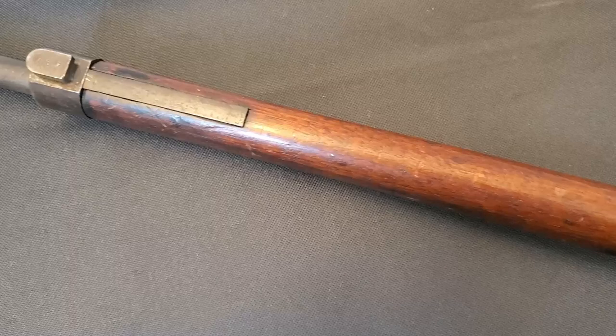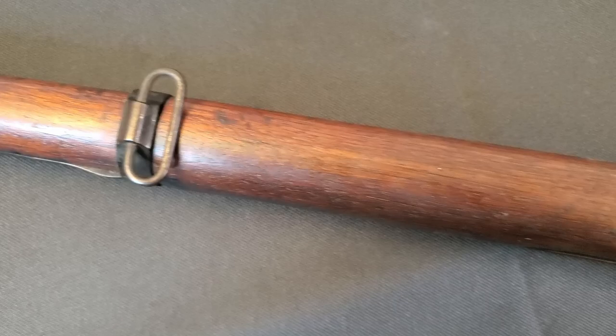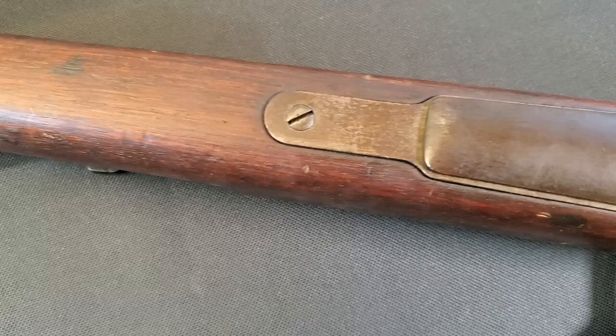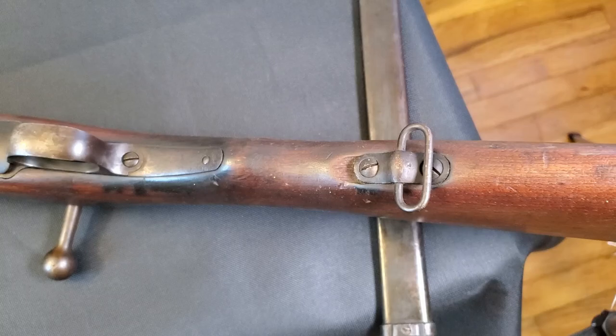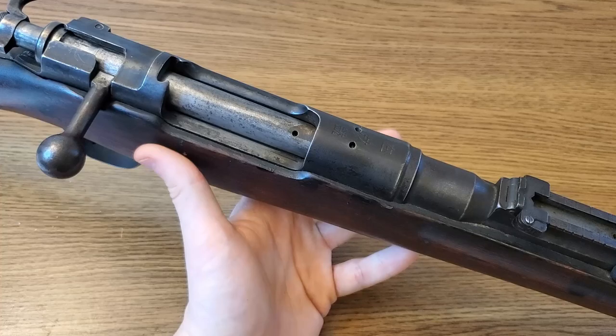The practice of having blank-firing rifles continued well past the Type 30 in Japanese service. As the Imperial military gained more power in Japan leading up to World War Two, tons of training rifles were produced. It is very common to run across both Type 38 and Type 99 training rifles — Japan had an extensive cadet-like program nationwide prior to the Second World War to get the country's youth ready for the wars of conquest to come.